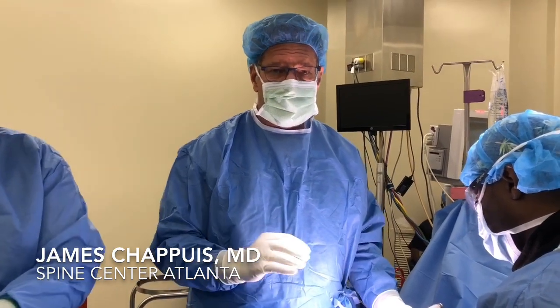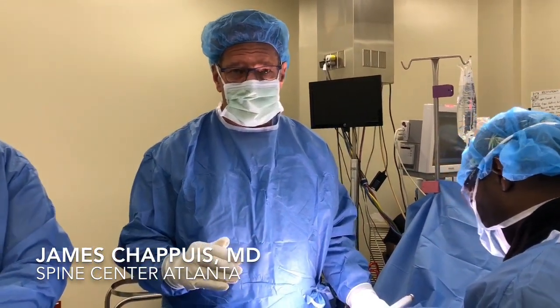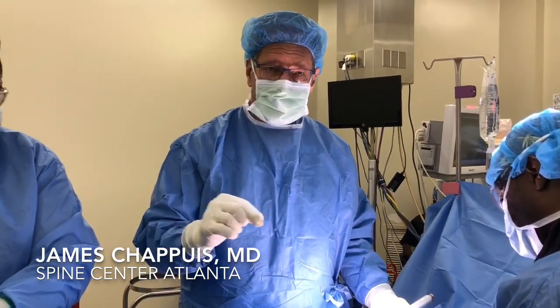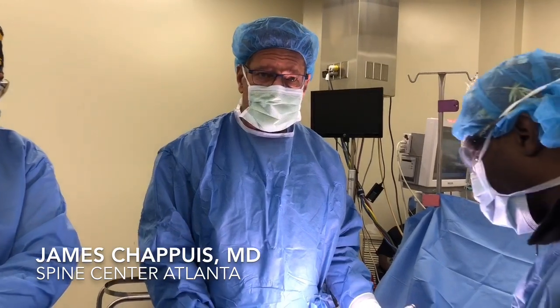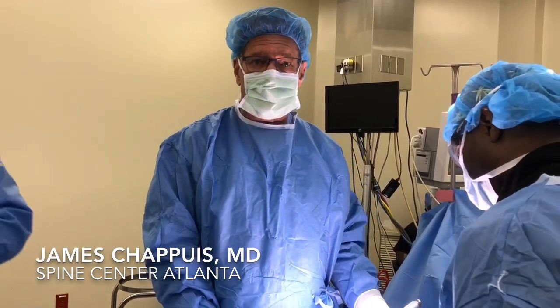Our task today is to remove the loose painful pedicle screws and open up the bony canal where the S1 nerve root rides. This is being done as an outpatient, and she'll go home later today.